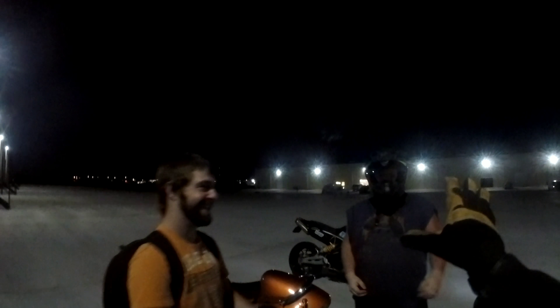Anyway guys, that's Wheelie 101 with 1110 Moto. Please give this video a big thumbs up and subscribe if you haven't already. At the end of the month I'm going to be doing a drawing from all my subscribers and giving a hundred dollar Visa gift card away — it's not going to cost you anything. Click that bell icon to always get updated with the latest news on 1110 Moto. Thank you very much.